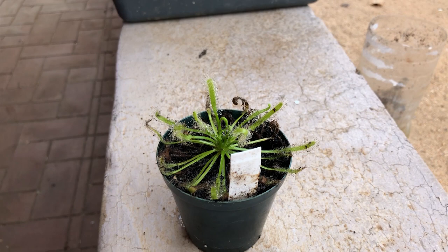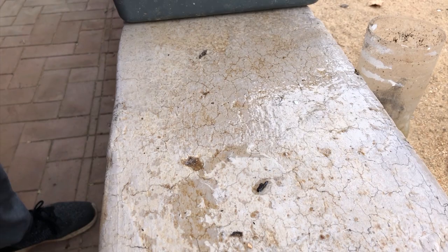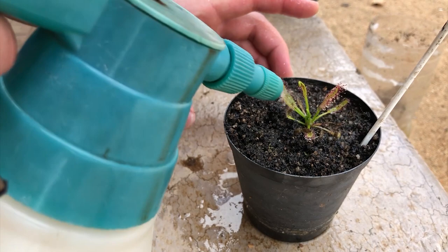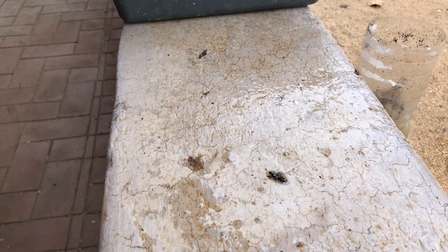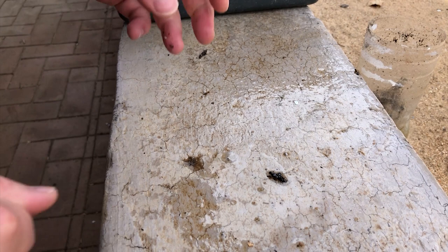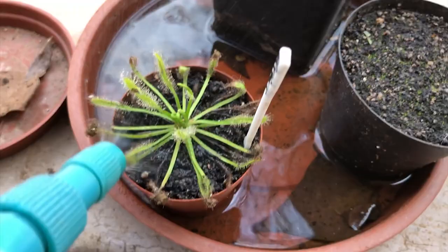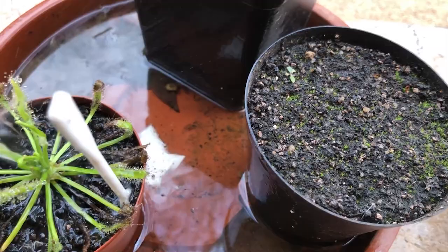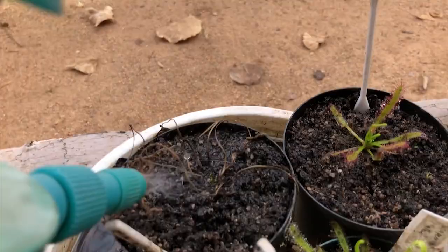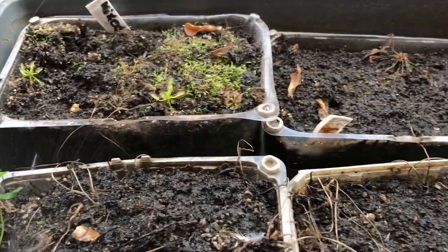They're definitely not happy — I'm literally watching them die. Let's get them all now. Last one of the downstairs plants. These plants are downstairs because I went away to England to see my family, and when I came back there were worms in the soil of essentially all of my pots.